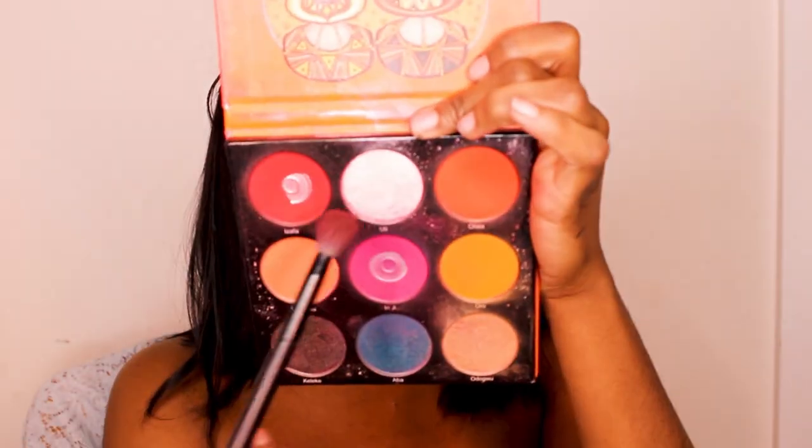I also want to add a mole, so we're just going to take that same liquid lipstick — Friday — and pop it right there. Do we want two moles? Yeah — one here and one right there. Going back into the Juvia's Place palette, I'm going to take this shimmery iridescent white color and highlight with it.